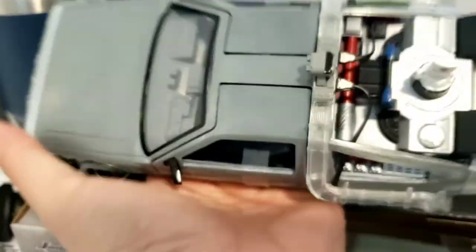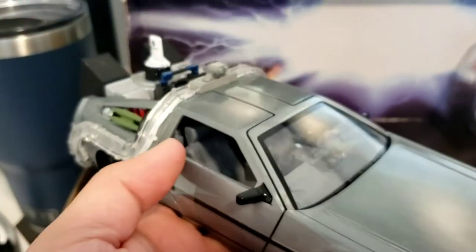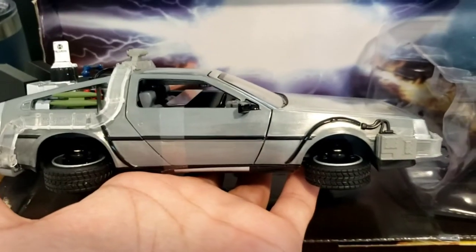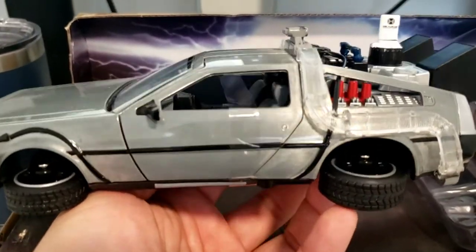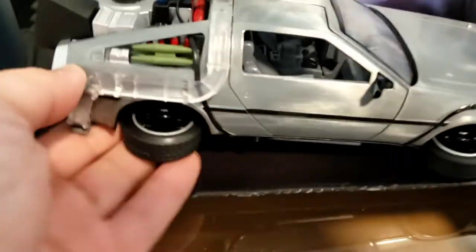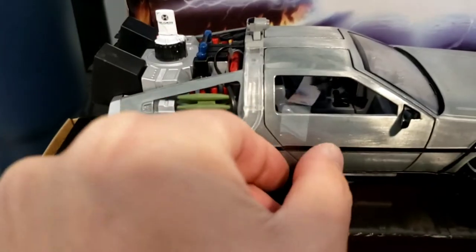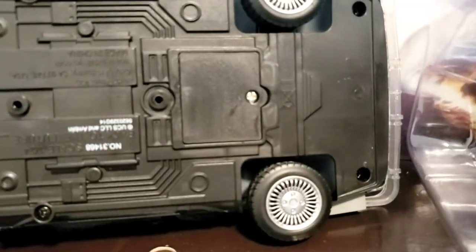I was actually surprised when I took it out from the mount — it has a significant weight to it too. I'm very impressed with this thing. There's the side profile. Here's the front, here's the top. Let me try the door as well. Here's the bottom of the car — that's where the battery goes for the light feature.